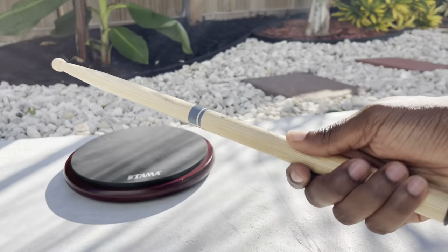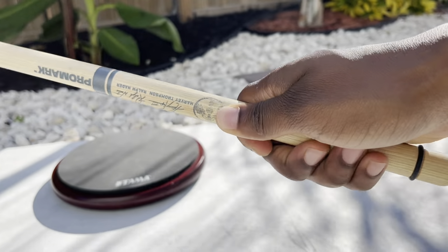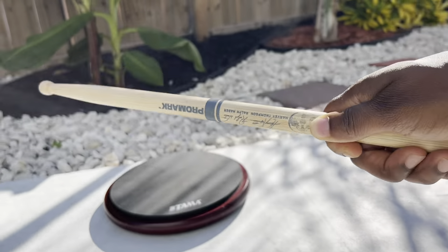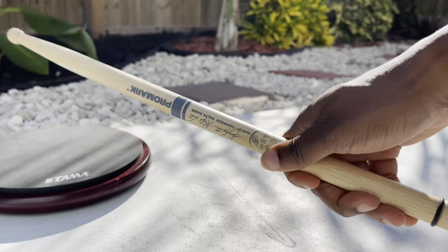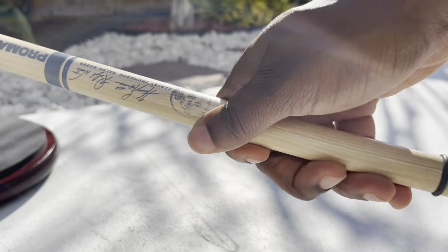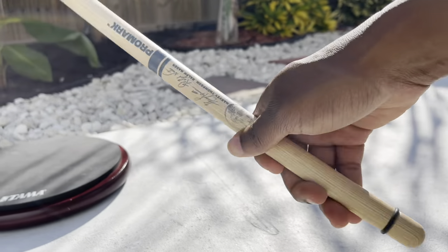Take your time practicing this technique — don't try to rush it. Play slow, practice using only your wrists, practice using only your fingers, and practice using your forearms. Use a practice pad, but the most important thing is you've got to put in the hours and time it takes to memorize this motion. After you make that brain-to-hand connection, it's going to be a piece of cake.